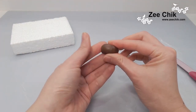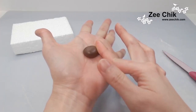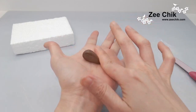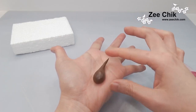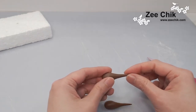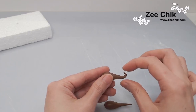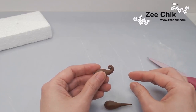Without disturbing the rest of the brown paste, we only roll out the front of the paste into a tip, and then we just slowly curl the tip up to make Genie's shoe. Continue to do the other side as well.